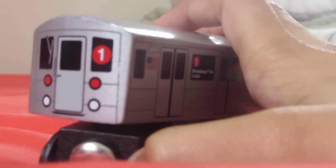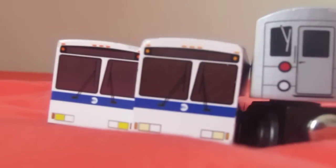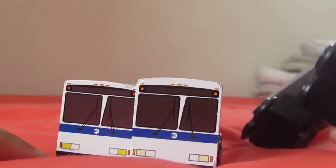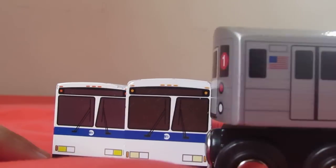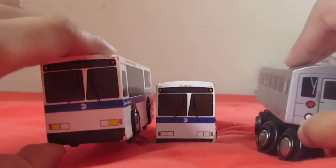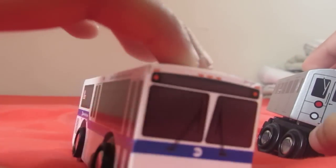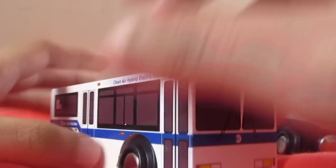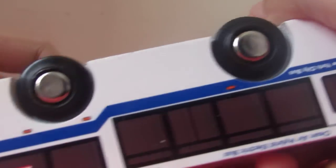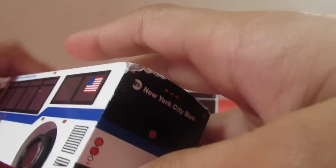Okay, here are all my MTA buses and trains. Let's start off with the buses first. This is my Orion VI bus — this is the 7 bus, the first generation bus. It's nice. Very nice.